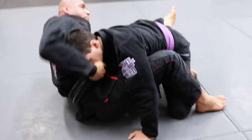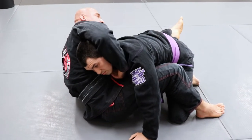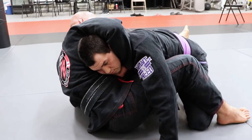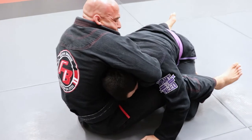When I cup his chin, I don't want any space — his head should stick out. As soon as I cup right here, I'm cupping deep and I'm squeezing my elbow tight to his ear. Now with my left hand, I'm gonna shoot it right here and grab my wrist.